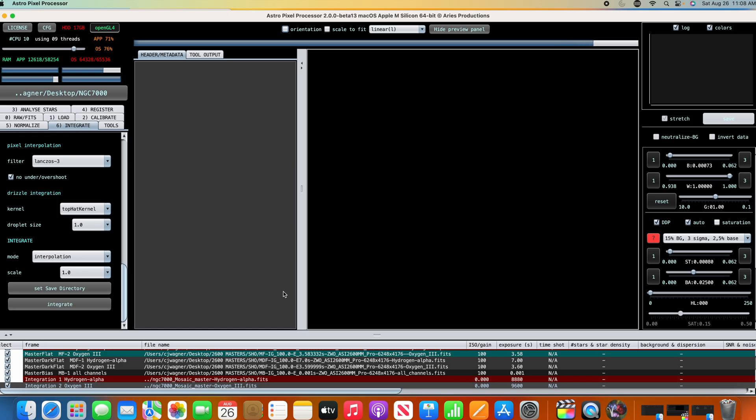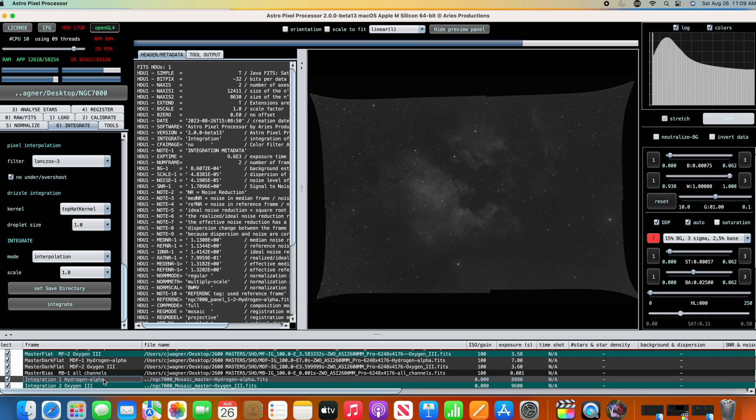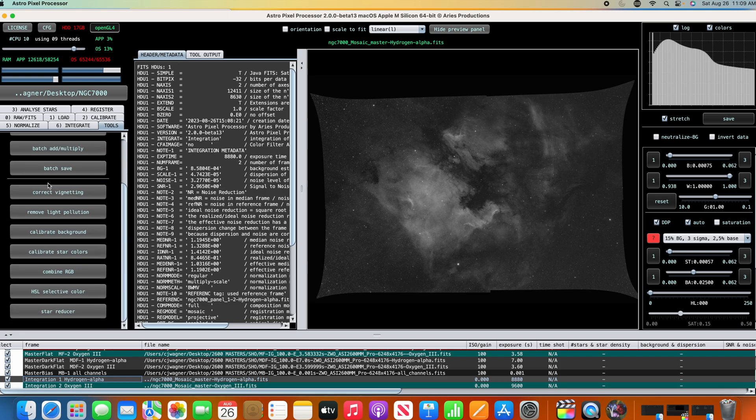There we go — four panels all stitched together. There's our oxygen and then this should be our hydrogen alpha. Lots of great data there. Interestingly, when you use dynamic distortion it peels the edges out for some reason — I'm not sure why it does that. Sometimes it happens, sometimes it doesn't. But there are all four panels put together. Let's take it into combined RGB.